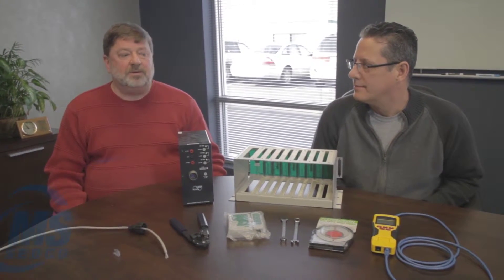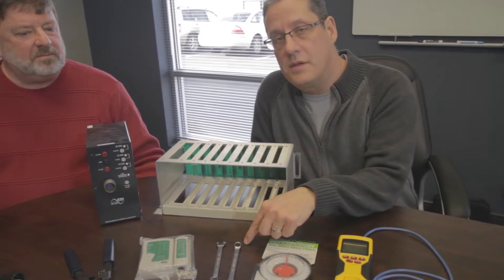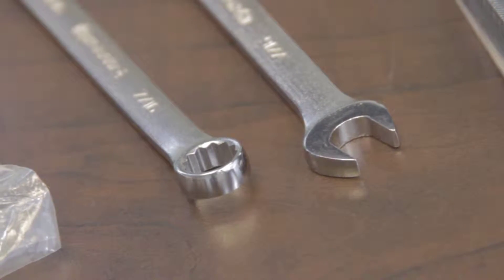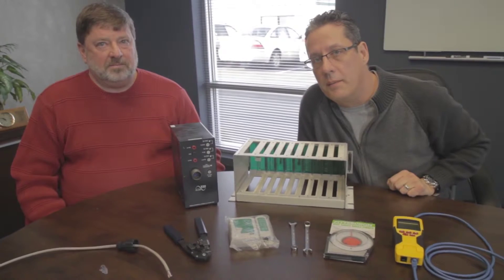In this video we will be covering the tools and equipment that you will need when you go out to an intersection to do an installation of the Intersector. We have a basic angle meter which is going to show the tilt of the Intersector pointing down, two 7/16 inch wrenches which is going to tighten it once you have the angle set correctly, a cable tester, and a cable crimper. These all come in the install kit from MS Edco.